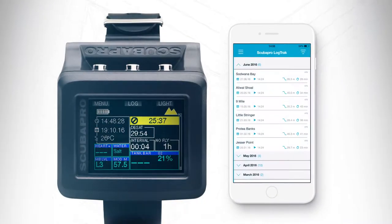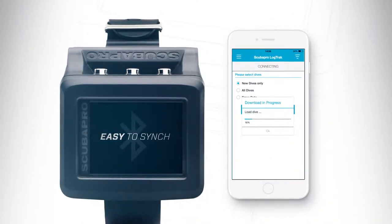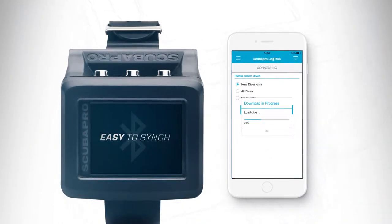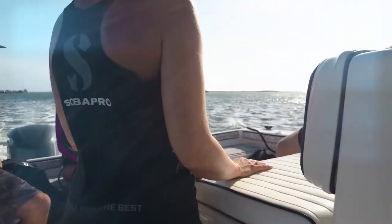Bluetooth compatible, the G2 easily syncs and integrates with your PC, Mac, Android, or iPhone. We know no two dives or divers are alike.